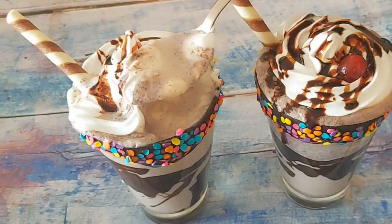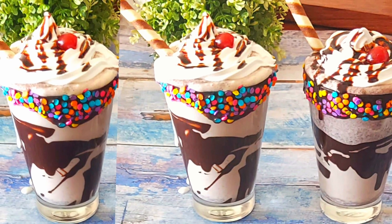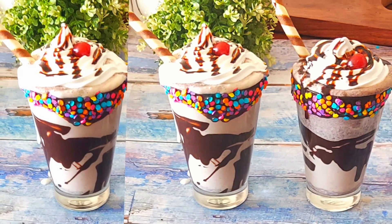I hope you liked today's video. If you did, then do press the like button and subscribe to my channel for more such yummy recipes. Thank you for watching this video on Food and Magic.